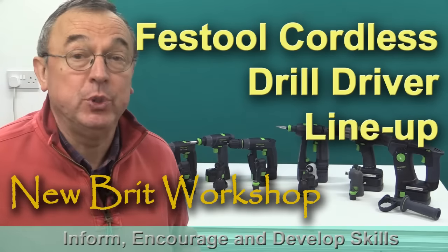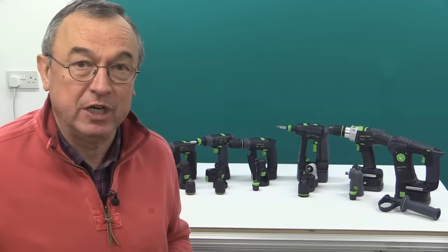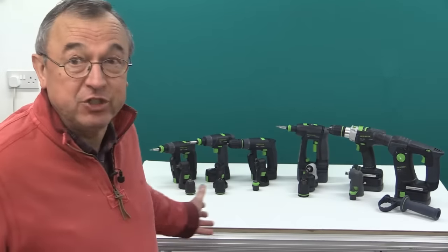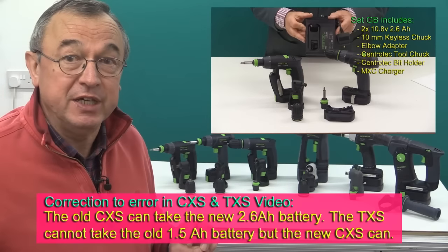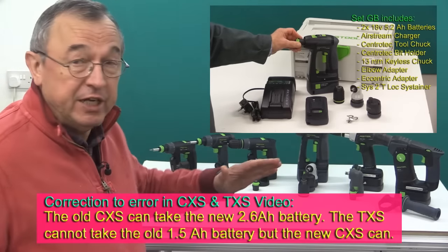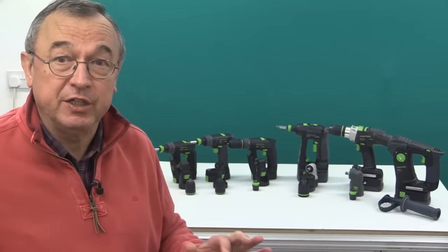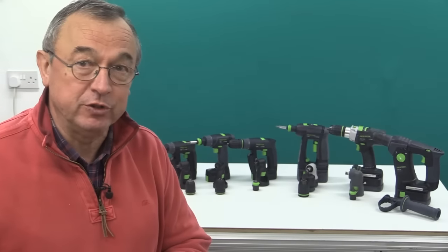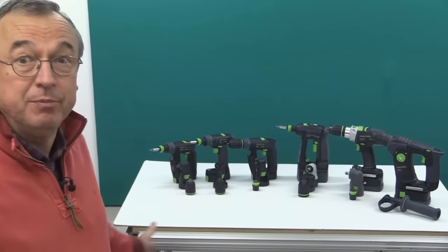Recently I've made two videos about Festool's cordless drill drivers. The first was about the CXS and TXS, the small drill drivers, and the second one was about the C18. I said at the very beginning of the first of those videos that I would then bring all of the Festool cordless drill drivers together that I could get my hands on, and they're lined up behind me.